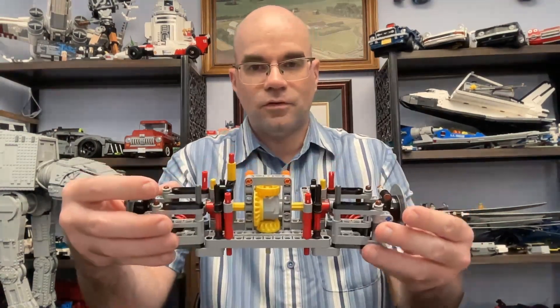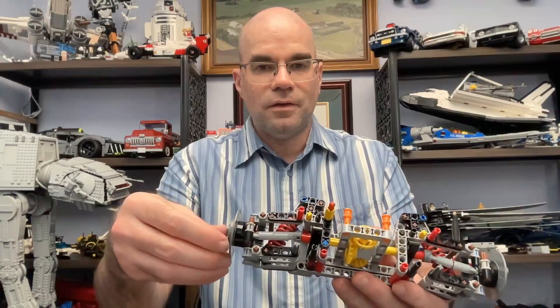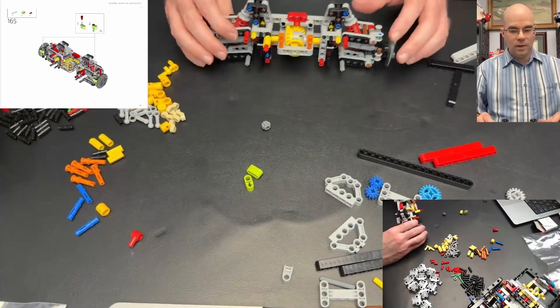Hello, welcome to Dawn's Workshop. This is part 6 of my Lego Ferrari Daytona SP3 build. Last time we got started on the rear differential and getting the wheels on, so let's continue.